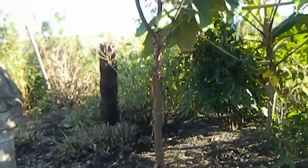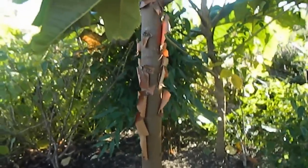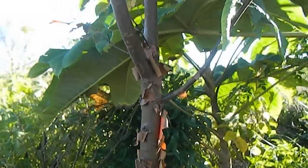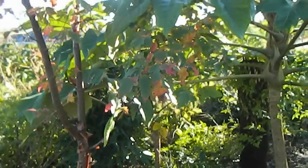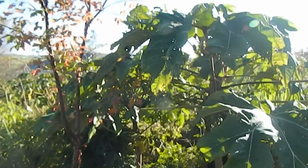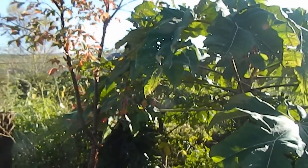Now that the perennials have been cut back, we can appreciate the nice peeling bark on the Acer griseum. Big things like Tetrapanax I'm not going to cut back. If the frost gets that and kills it, then so be it. Otherwise, it's just going to stand.